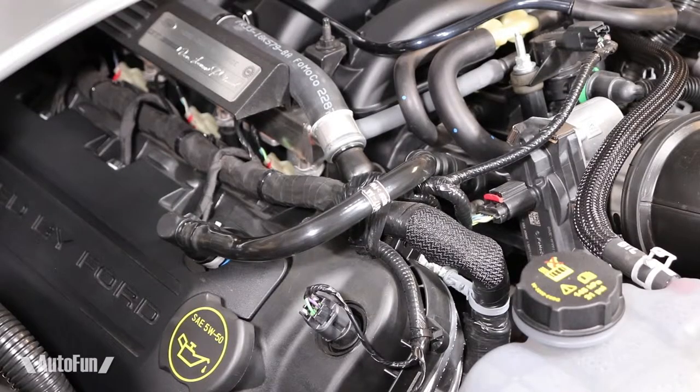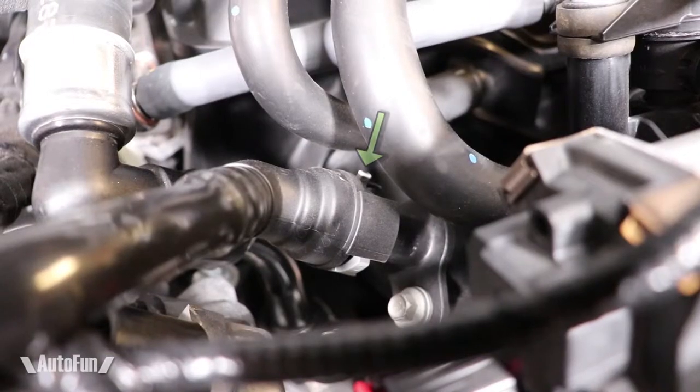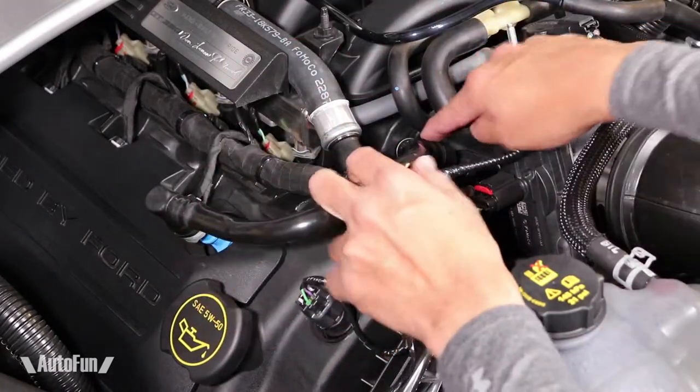To install the passenger side oil separator, this line must be removed. It is locked in place by these gray clips. Pulling on these clips and pulling up releases the line. Here's a close-up of the clips. I first unlock one clip and pull, then unlock the other and pull.